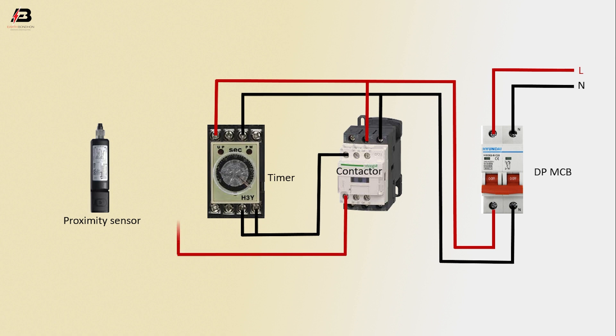Output phase connection from Contactor to connect Proximity Sensor, then again phase connection input to Timer. Another point connection to Timer. Phase connection input to Proximity Sensor. Output line from Contactor for load.